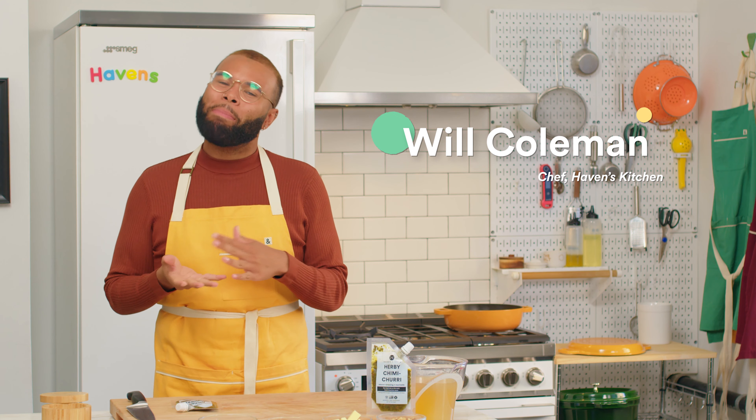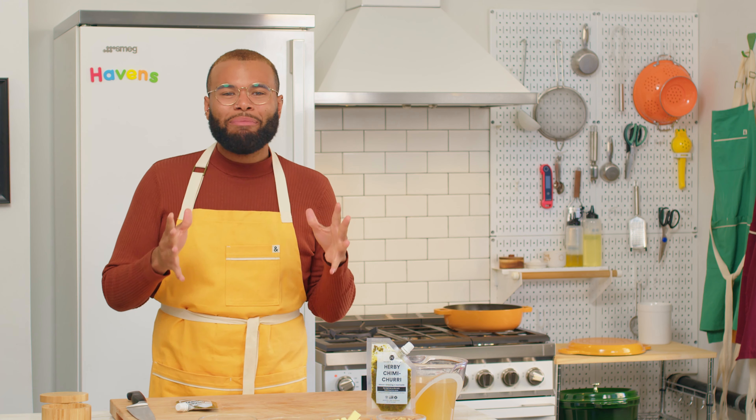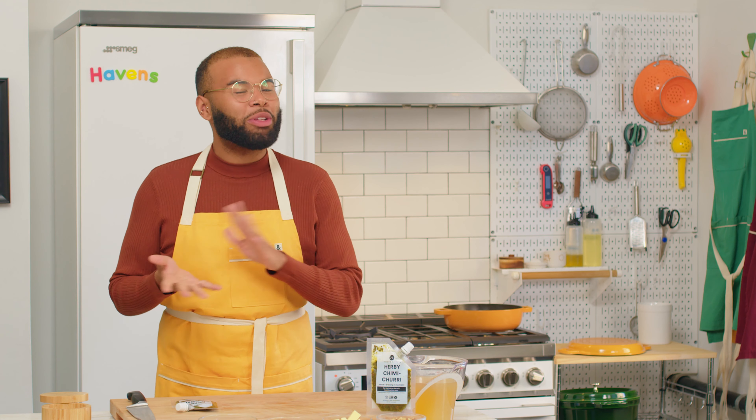Hey, my name is Will Coleman and welcome back to Haven's Kitchen. Today we're making a baked Herbie risotto with toasted walnuts.